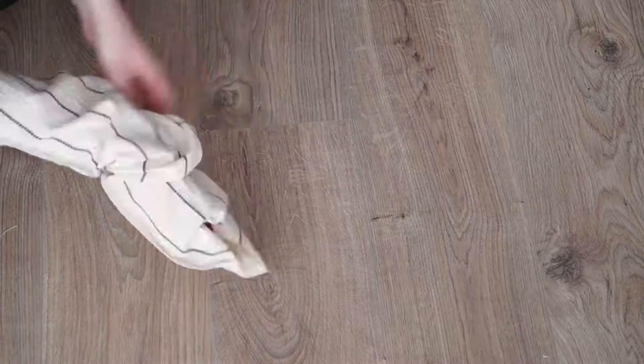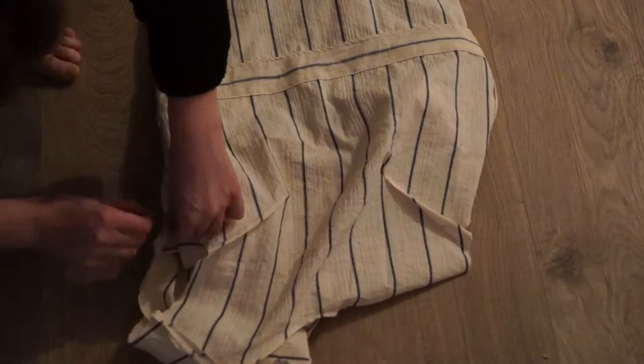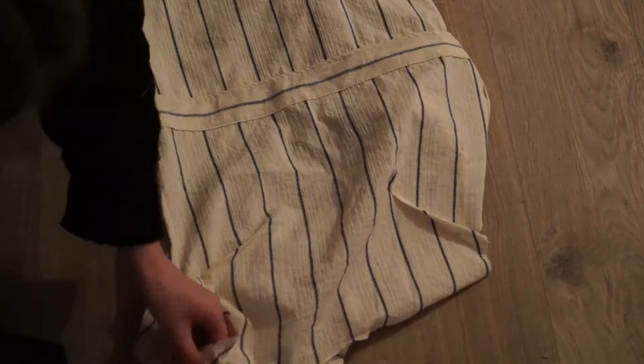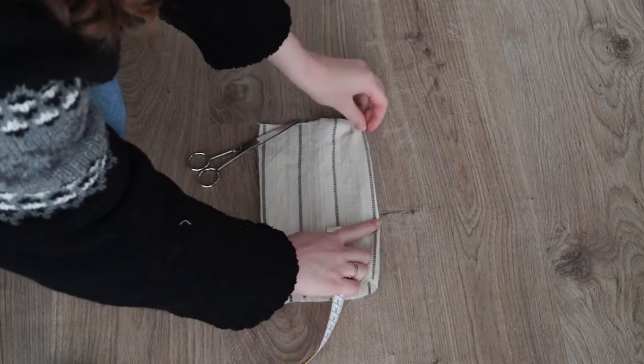I folded the sleeve in half, sewed it together, folded it inside out, and placed it inside the blouse. Then I sewed it to the blouse.